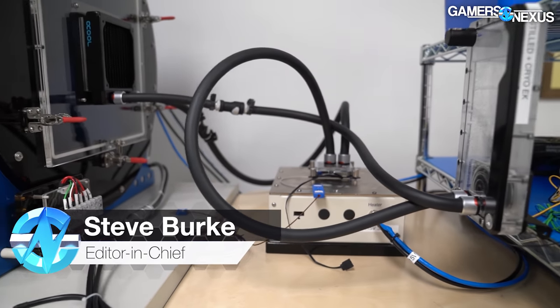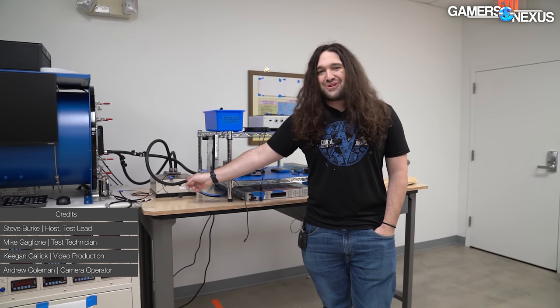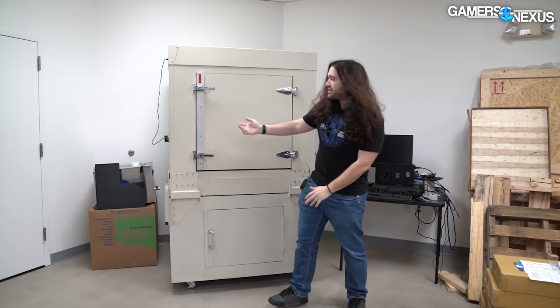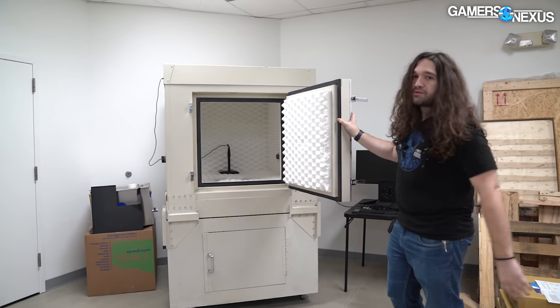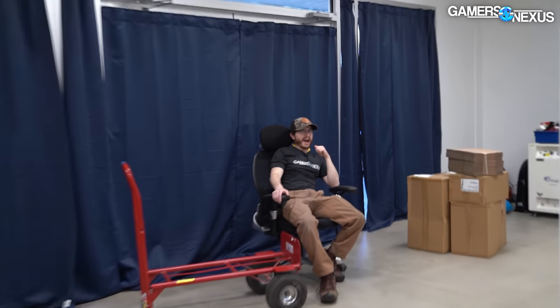Hey everyone, so today we're going to be talking about some lab updates in our testing room here. I spent the last couple days working on setting up some more of the fan tester plus a thermal tester. I finally cracked the code for what to do with the mess of data that comes out of this machine — it's been a hell of a time trying to figure it out. We're also going to update you on progress for the sound chamber, where Patrick Lathan on the team has been working for basically a week or two trying to figure out how exactly to set up the microphone and resolve some weird troubleshooting issues. We'll also be working with Mike to talk about some fan testing equipment we're building out of blocks of foam.